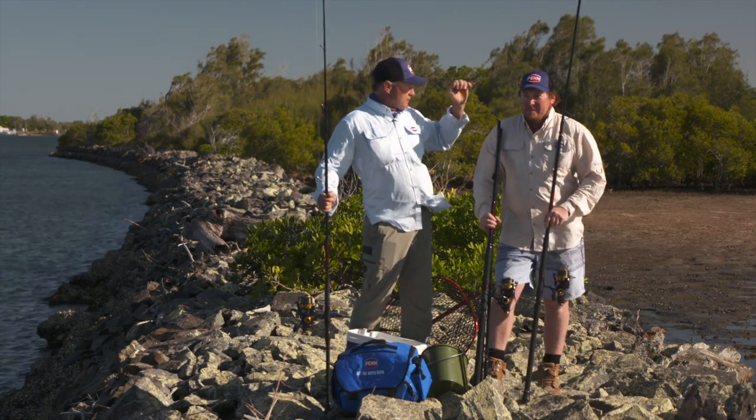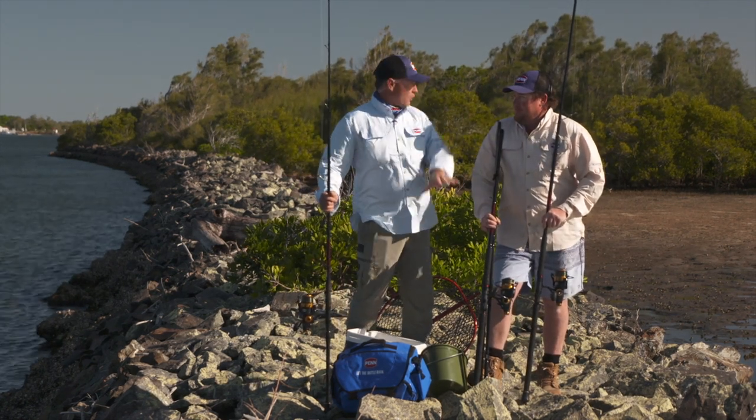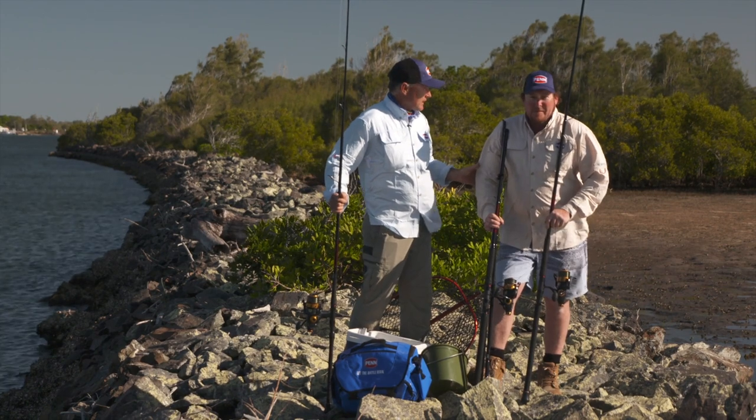G'day, welcome to Start Your Own Battle. Michael Guest, Wayne Gordon, and a rock wall. It's all about rock walls really today, isn't it? It is, mate, yes.